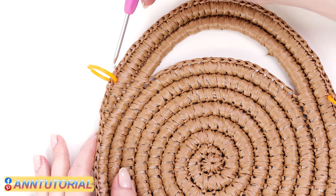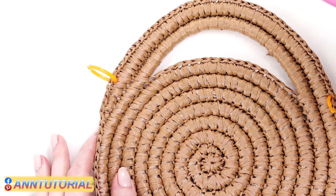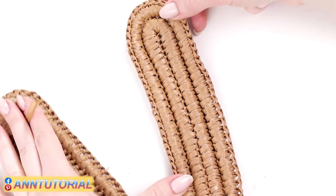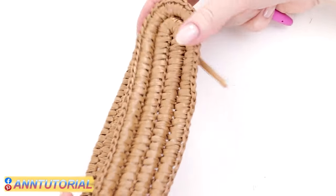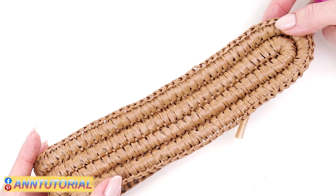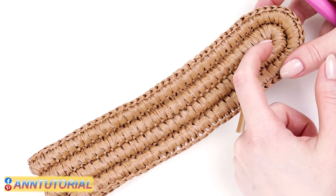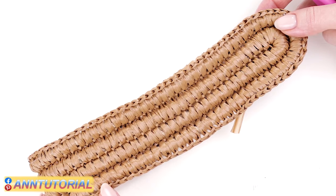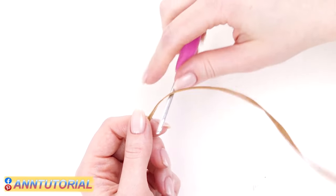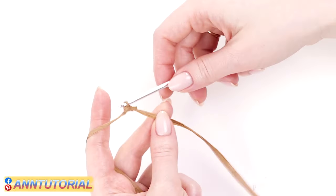If you measure the side part with a measuring tape, it should be at least 38 centimeters — it might even slightly peak out on the sides because it will have rounded edges. We've calculated the right length, so let's get to work. This is how the side piece will look like — it's also crocheted with raffia with ropes inside, so it keeps its shape very well. Its inner length is 38 centimeters. To crochet this part, I made 65 chain stitches.